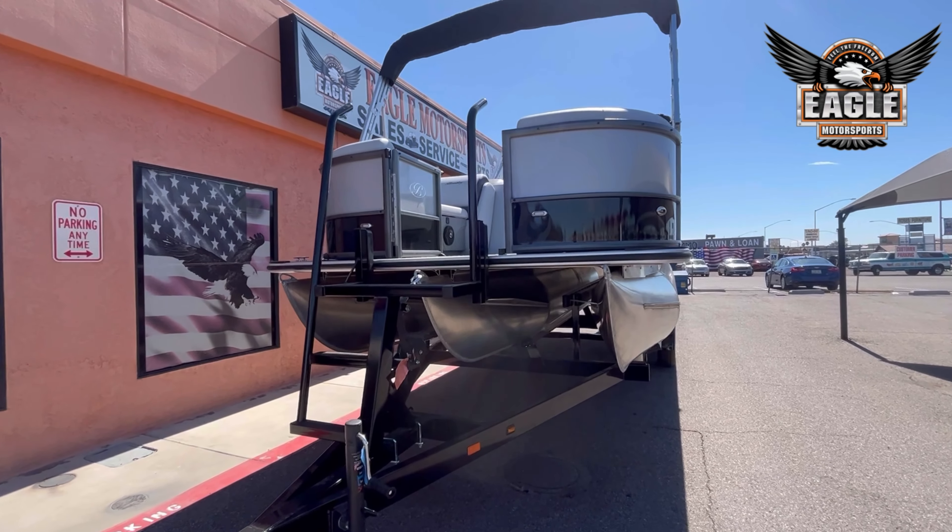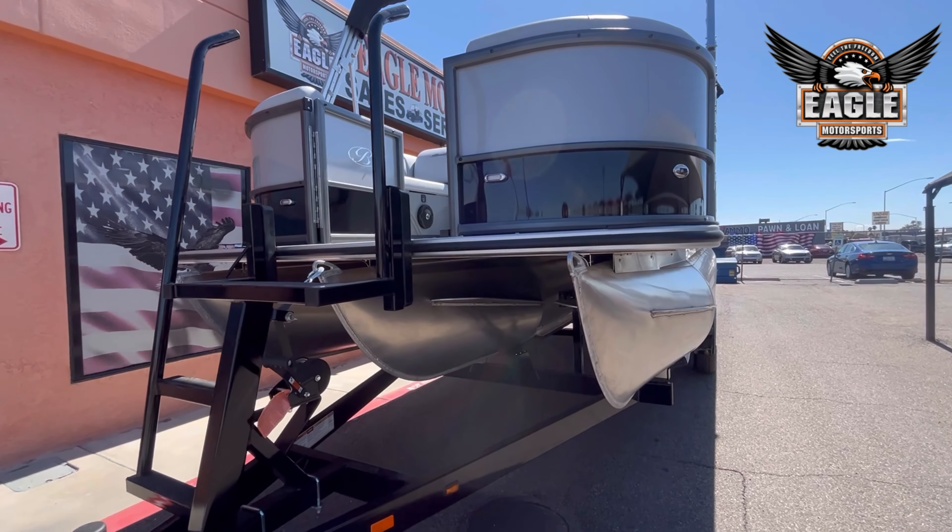This 223 Navigator sits on a VM Custom Trailer. This is a tandem axle trailer.